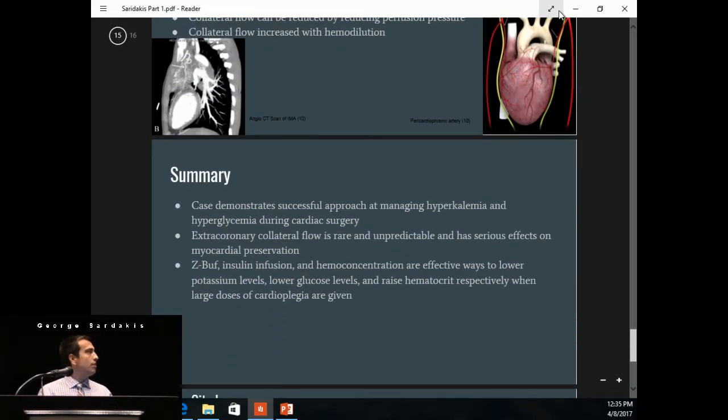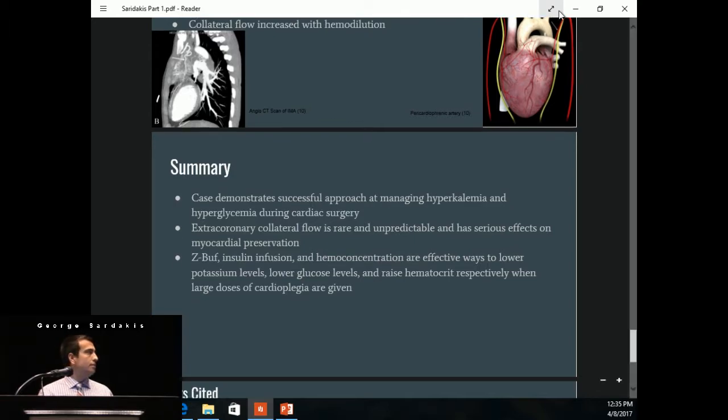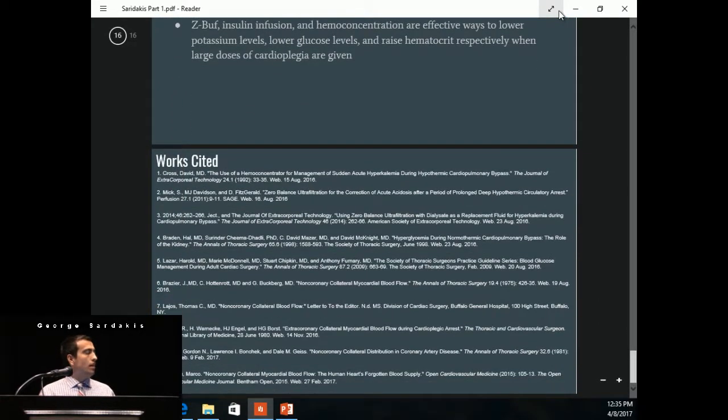In summary, this case demonstrates a successful approach to managing hyperkalemia and hyperglycemia during cardiac surgery. Extracoronary collateral flow is rare and unpredictable, and it can have serious side effects on myocardial preservation. Zero-balance ultrafiltration, insulin infusion, and hemoconcentration are all effective ways to lower potassium levels, lower glucose levels, and raise the hematocrit respectively when large doses of cardioplegia are given. And then I have a pediatric case.